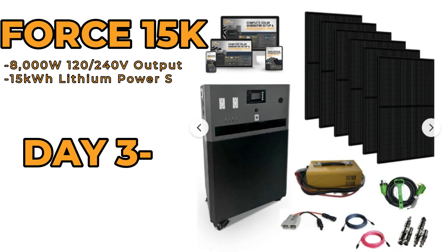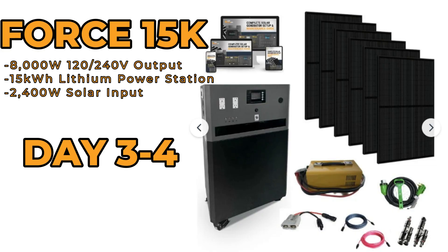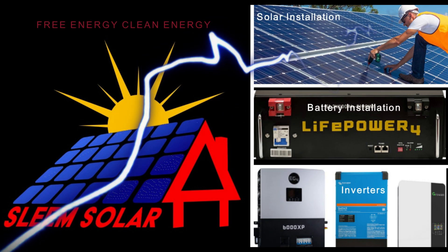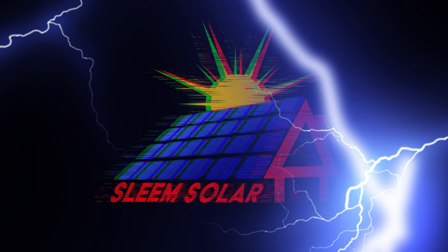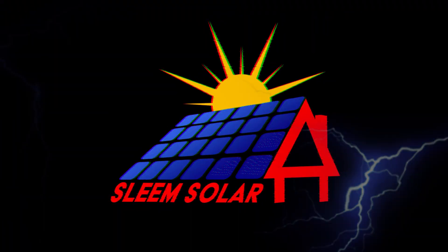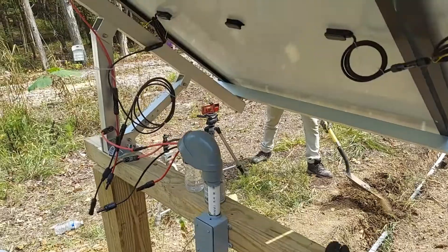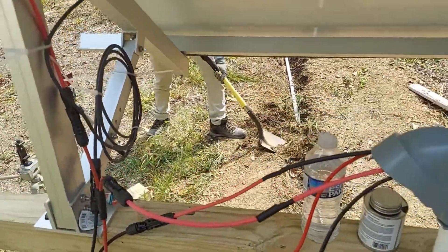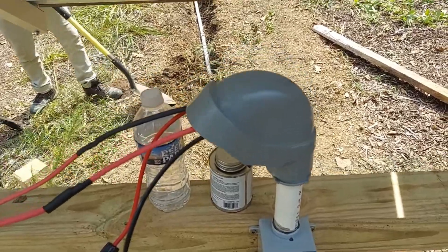In today's video it's a continuation of the force install so let's get into it. Third day at Slim Solar — sorry we couldn't start from the beginning, we're running into some problems.